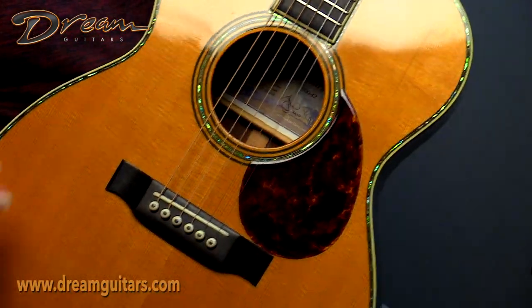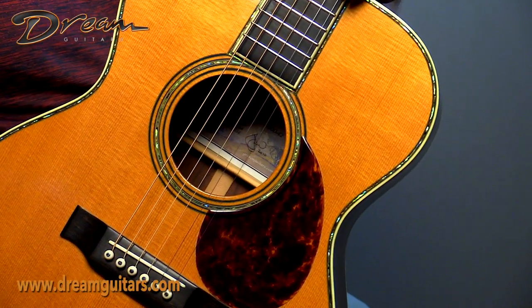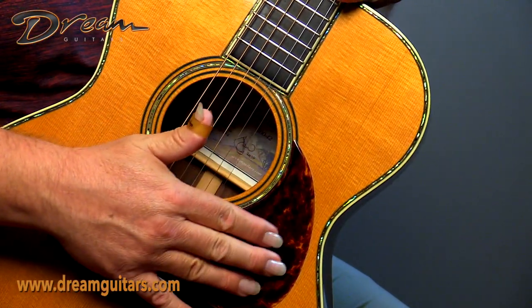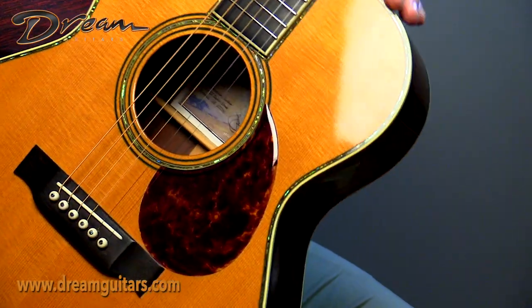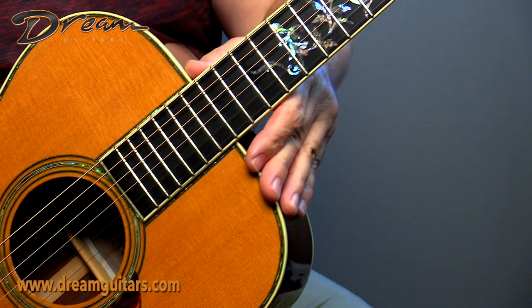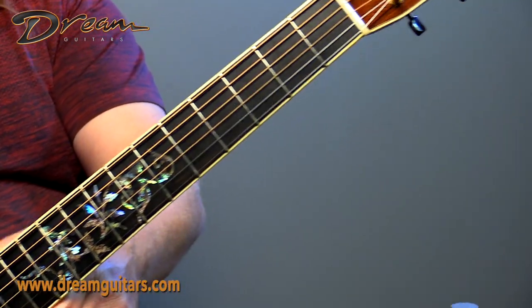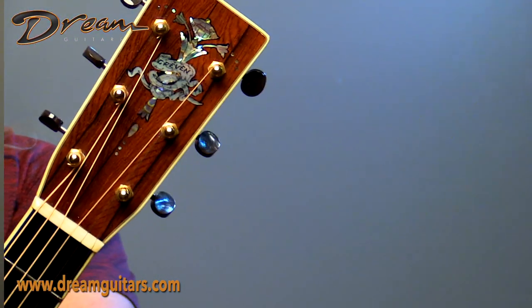John is the maker of tortoise pick guards — if you've ever seen the Tortis name, T-O-R-T-I-S, that's John Grevin who actually makes those. And you've got, of course, 42-style inlays on the fingerboard. The fingerboard is bound in ivoroid. Beautiful torch on the headstock with the Grevin banner.